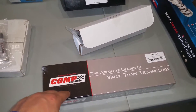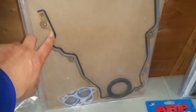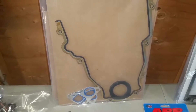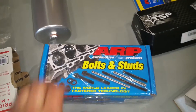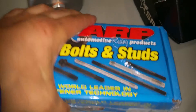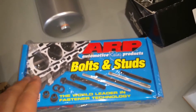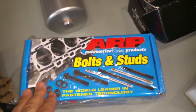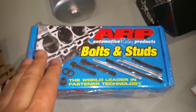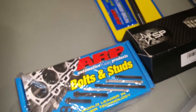I also bought a new timing chain cover gasket, new front seal, water pump gaskets, and I'll probably get new intake manifold gaskets and header gaskets as well. From Texas Speed I also got ARP head studs — not bolts, but studs. Head studs are better for boosted applications, and the factory head bolts are torque-to-yield and only intended to be used once. I always try to use the best products when I can.